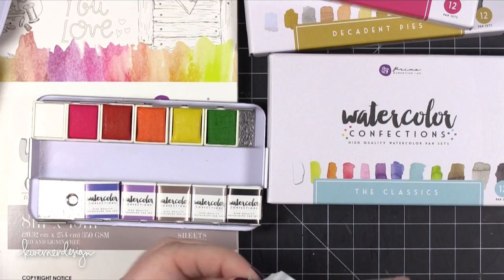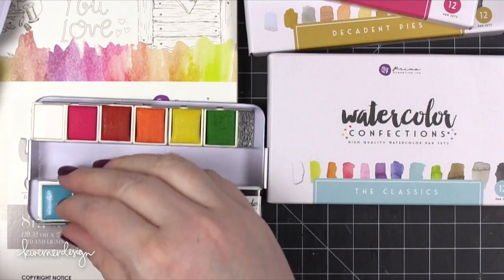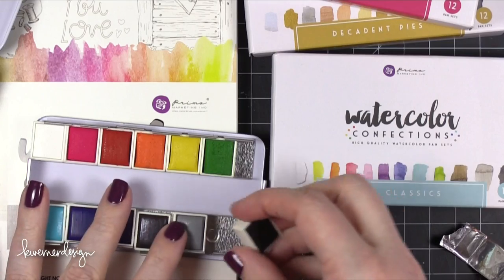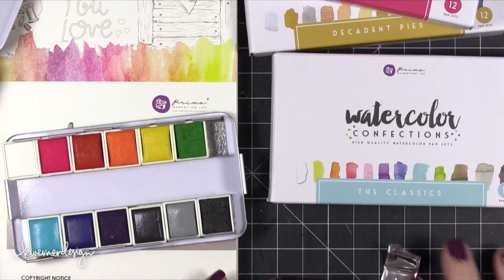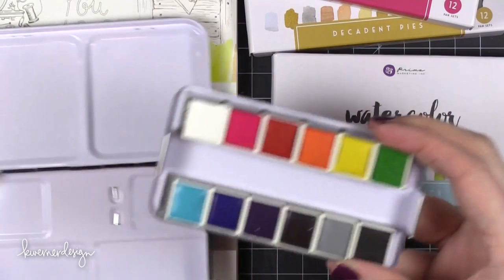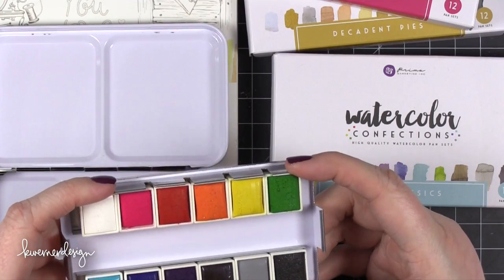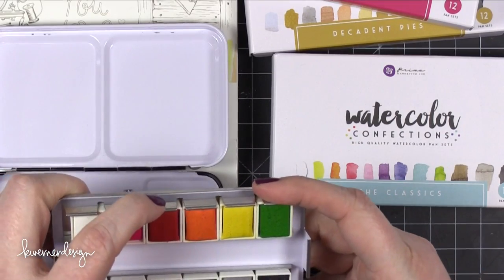Another reason to keep track of the numbers is because there are rumors — I have no idea if this is true but I've heard from multiple sources — that Prima will be releasing these pan watercolors as individual pans. So if you wanted to replace a color you've used up, or if one broke, you could replace individual colors within the set. You could also create your own customized personal set of favorite colors. The watercolors do shift around a little inside the tin, so you could put a little bit of glue underneath each pan to set them in place.